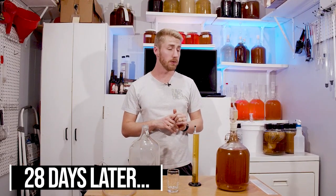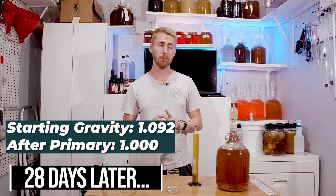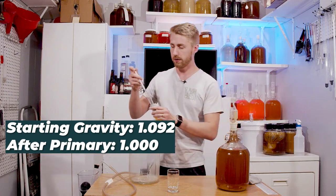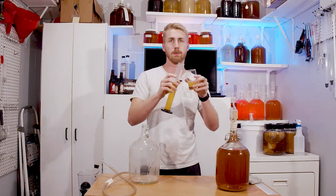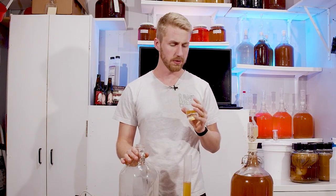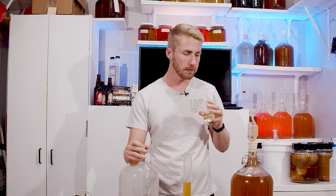We're about 28 days into fermentation. Starting gravity was 1.092, and we're now at 1.000 — so we've fermented through everything we can. It's cleared up some; we'll rack it after this. Tasting it now it's kind of tart and interesting — it's retained a lot of the baking spice character from the honey, but the plum has faded quite a bit. Back-sweetening should help quite a bit.